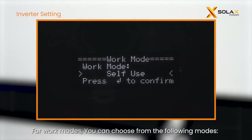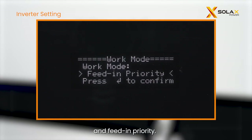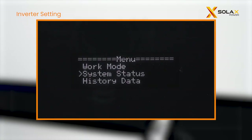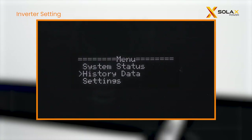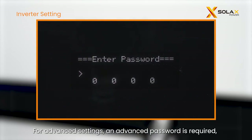For work modes, you can choose from the following modes: self-use, schedule, peak shaving, manual, backup mode, and feed-in priority. For advanced settings, an advanced password is required. For the password, please consult with Solax authorized installers. After entering, you can set the date and time of the inverter.